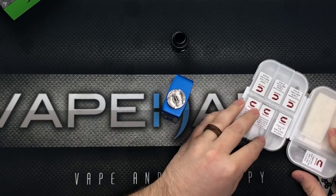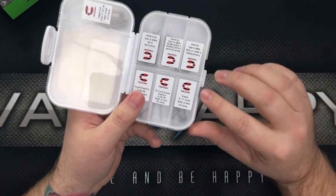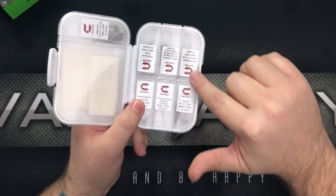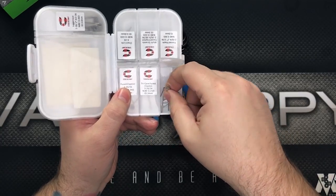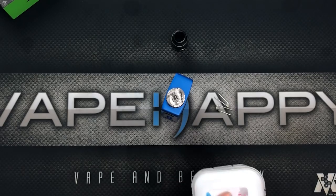Today we're going to be using one of my favorite coils from the Coilology kit — the staple coils right here. We've got a couple of those, and we'll throw those bad boys in.